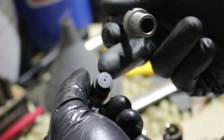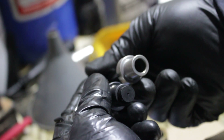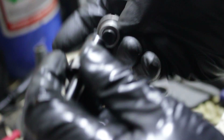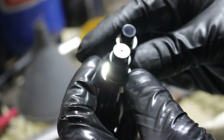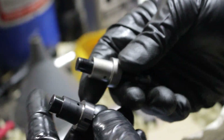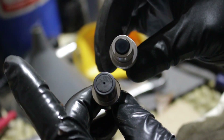It looks like what's happening is they've thinned out the wall to allow more fuel to get into the area, and it looks like they've also given a bigger piston, so surface-area-wise, in theory, a bigger piston could push more fuel. I don't really know the science behind it, but that's what we're dealing with. This is what we're going to be taking out.